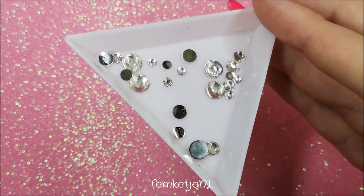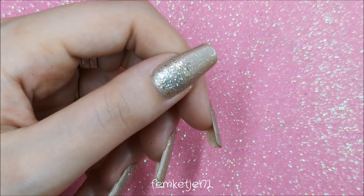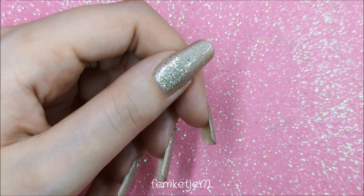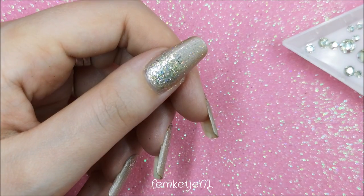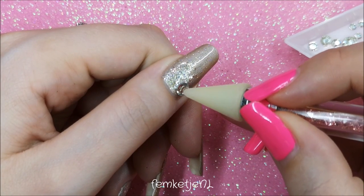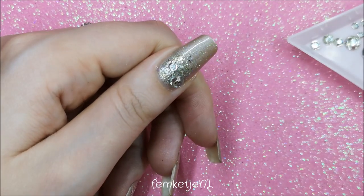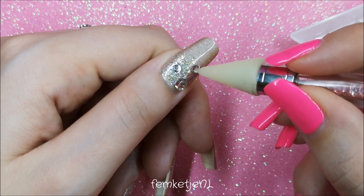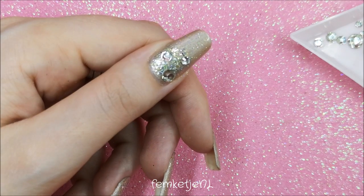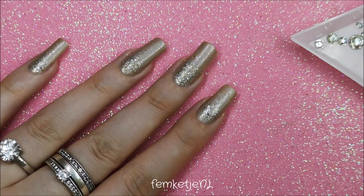I'm using a Catrice top coat — same as in the original design, just from a different line. Add a layer of that, then place some clear rhinestones on top while it's still wet. I used clear ones with a silver backing because I thought that really suited this design, and I saw in my original that I also used silver-backed clear rhinestones. I'm only adding these to the thumb and ring finger, with three single rhinestones on each nail.